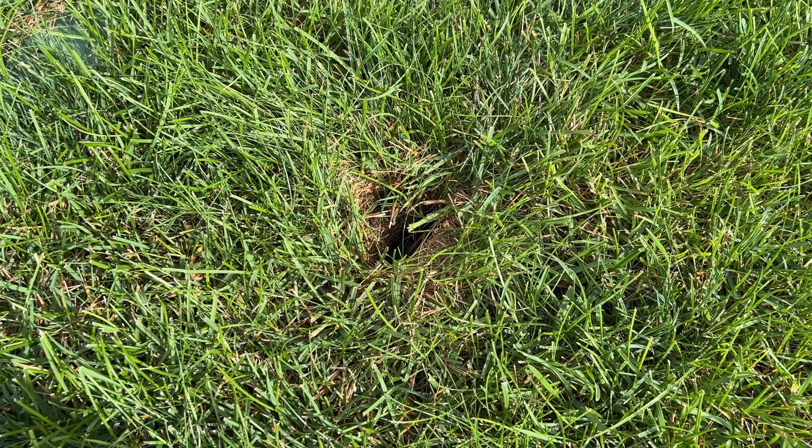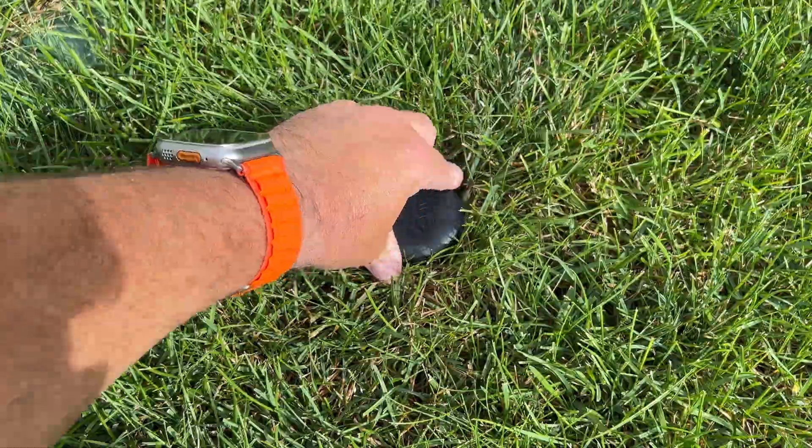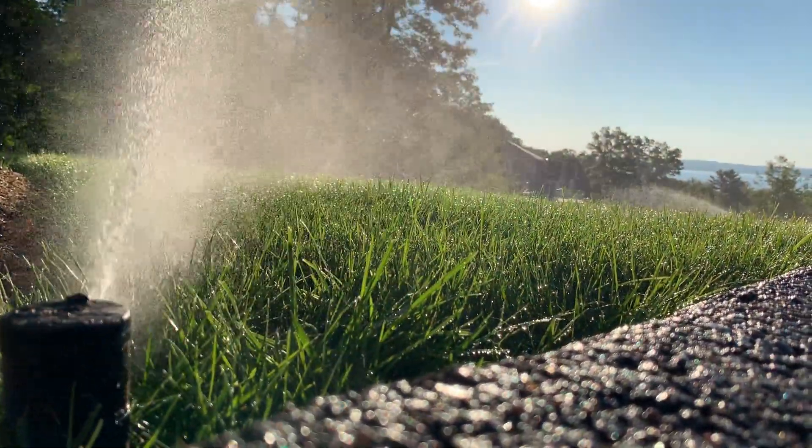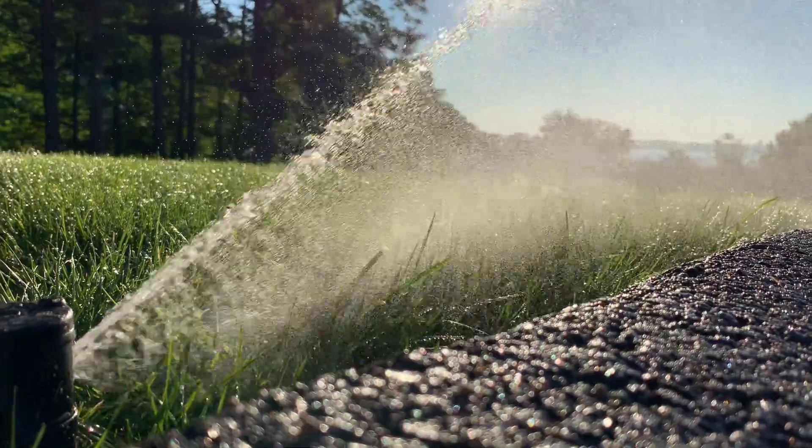May 7th of this year, I installed one of the first GeoDrops soil moisture sensors right here in my front yard. And today is August 7th, exactly three months after I installed the sensor.